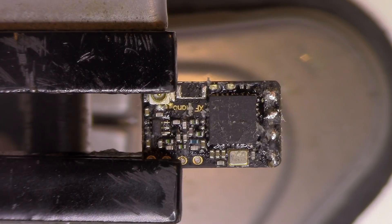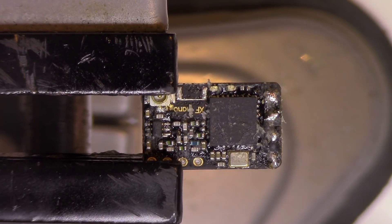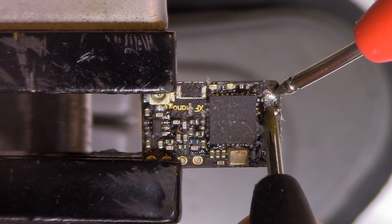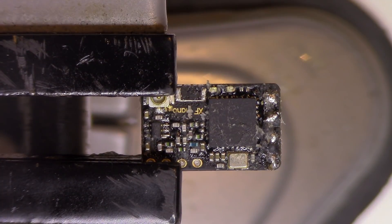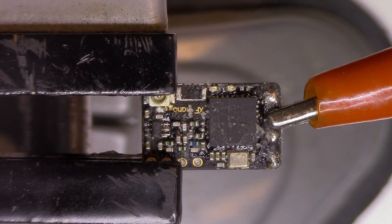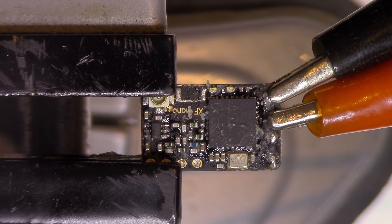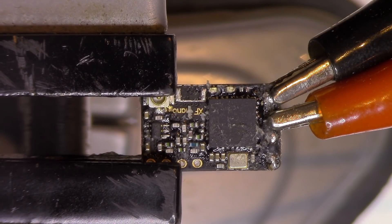First thing I'm going to do is take my multimeter leads on a continuity test and test the power connections — ground and 5V. I don't have an obvious short here. I'm going to power my LED power supply, set it on 5V, clip it on, and give it a try to see if it starts up. I will limit my amperage on the power supply to around 300mA just to be sure.